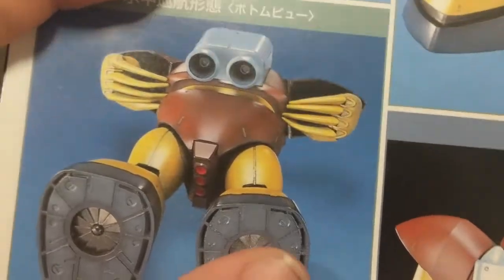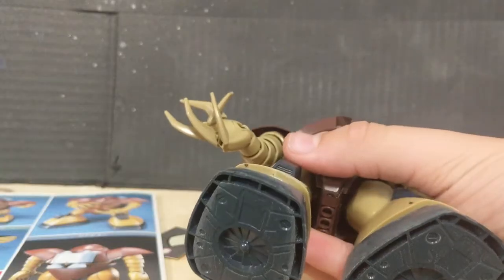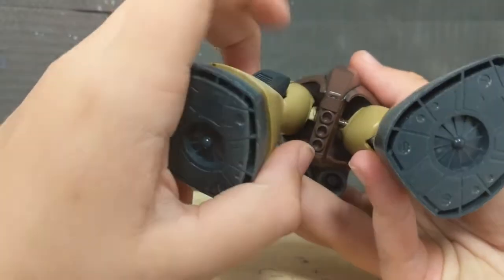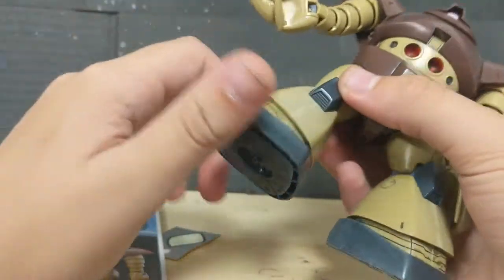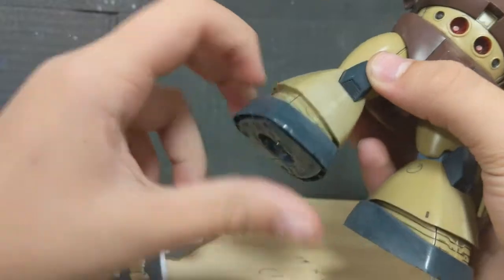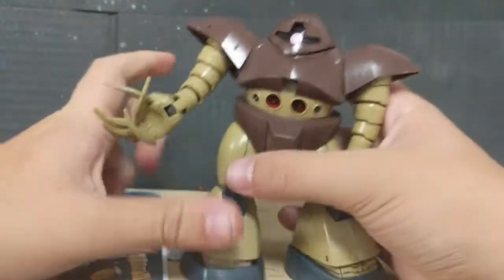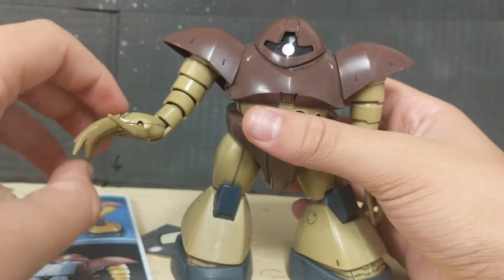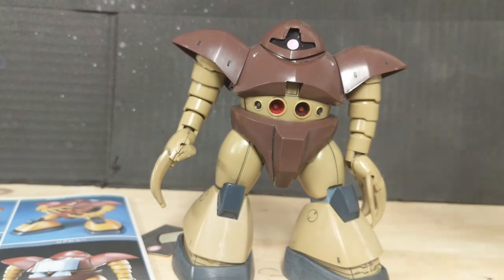Backpack thrusters don't need anything. The bottoms of the feet right here are going to require some silver, and some of the final things you need to paint would be red on the inside of these here thrusters between the legs. And the same kind of blackish color as the feet for this here. Overall, this thing is actually very color accurate, and what's not color accurate isn't actually the biggest issue in the world.